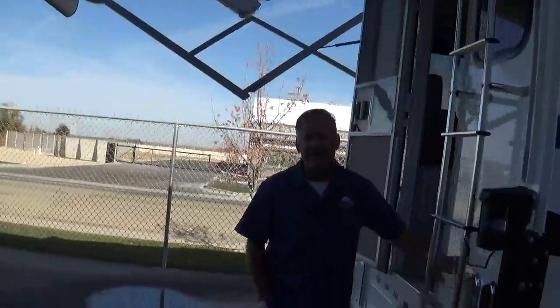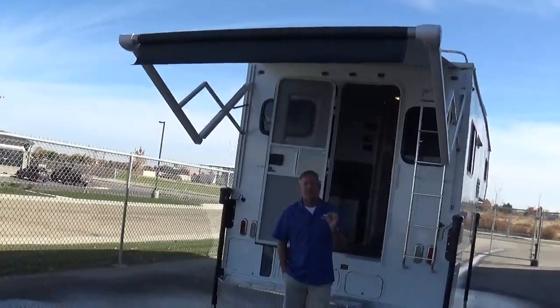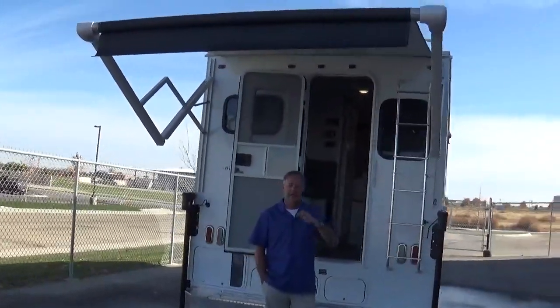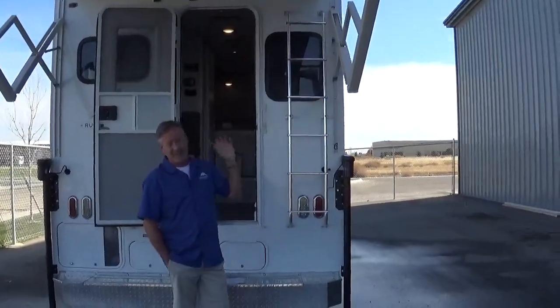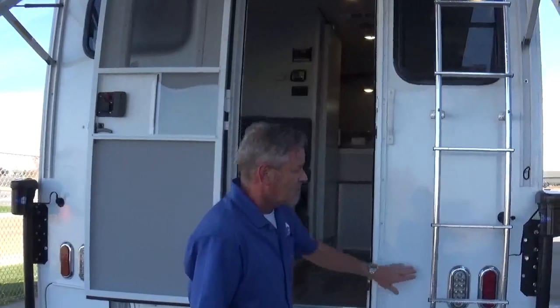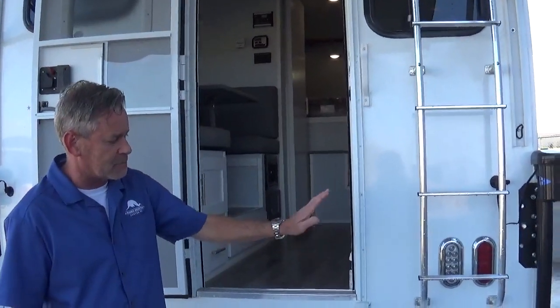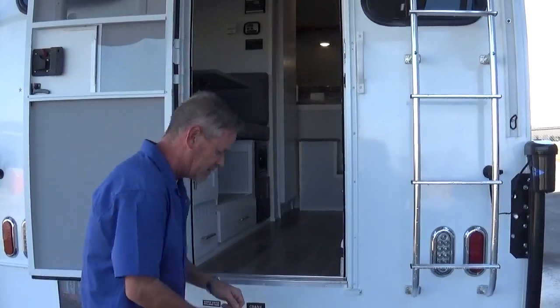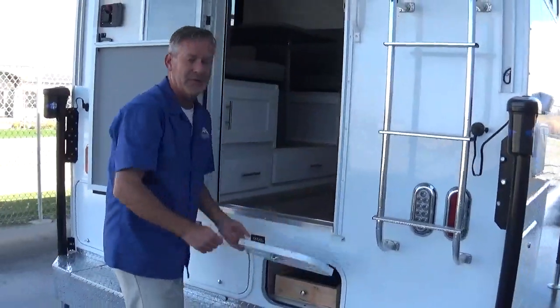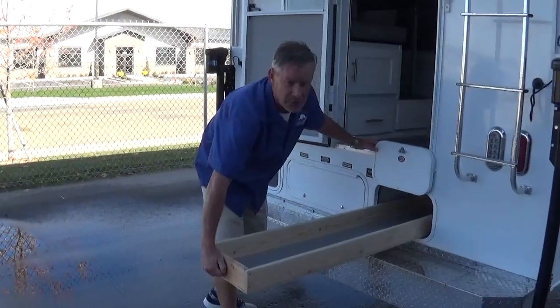We've got LED lights everywhere on this coach. You can see we've got the Carefree Colorado awning out — that's all just push-button. It is a smart awning, so if it starts to collect too much water it will just collapse and go right back up so it doesn't end up tearing out of the side of the RV. We really like Carefree Colorado. LED lights, running lights, turn signals, brake markers, turn indicators. This is where the storage starts, and this is something we're really getting famous for — our pullout drawer storage. We made this in-house.